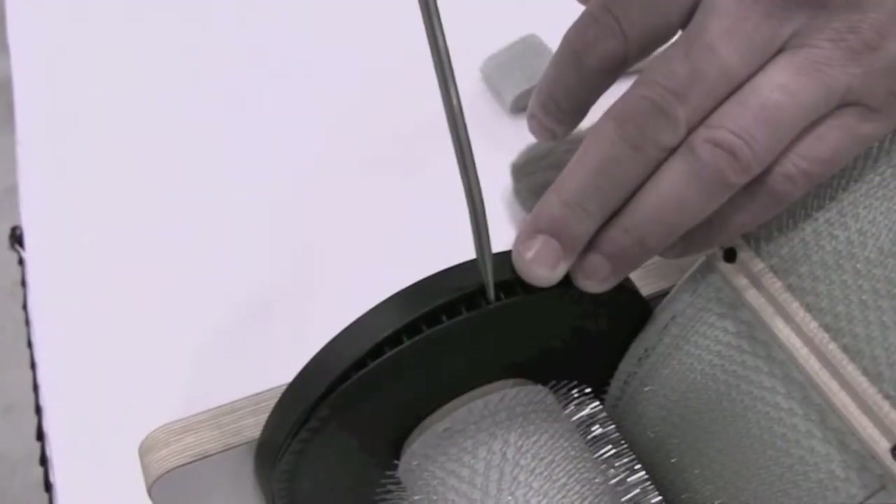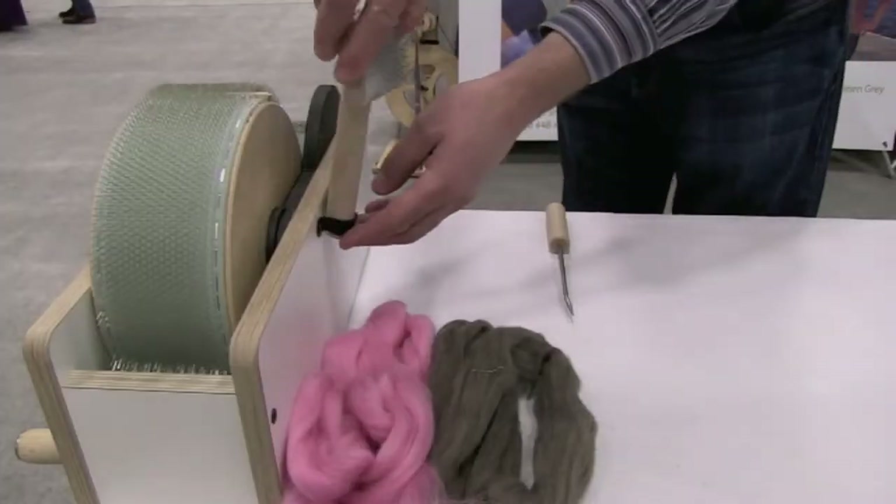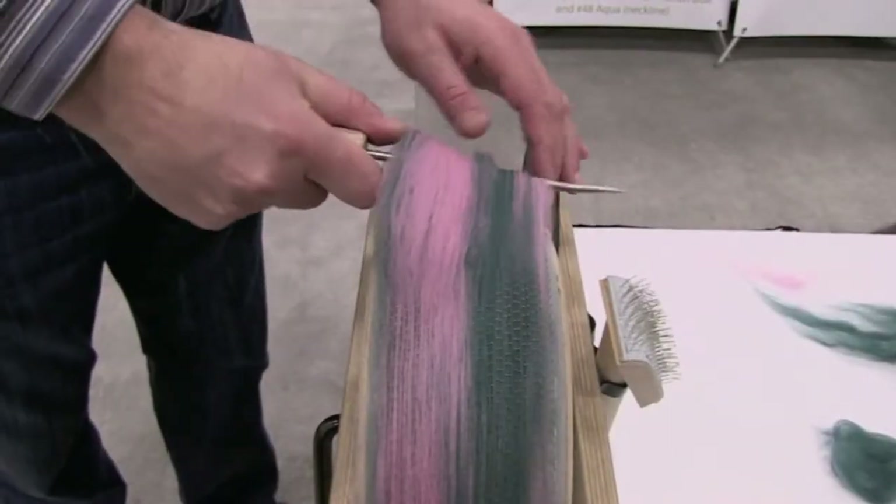The gearbox is completely enclosed so that the fibers stay out of the drive chain. The large drum sports a wooden groove that makes it easy to remove your bat. The carder comes with table clamps, a doffer brush for easy cleaning, and a doffer pin used to remove your bat.